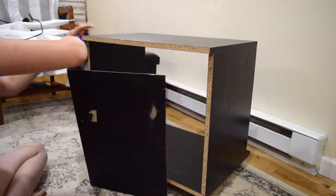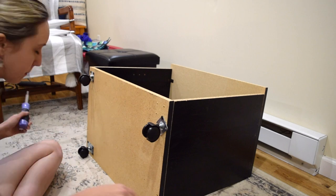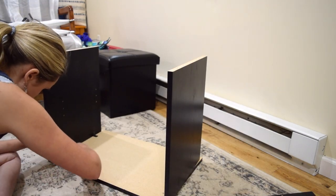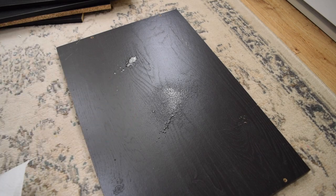The first thing I had to do was completely disassemble the TV stand. So here's a little time lapse of that. Once it was done, I gave all the surfaces a good wipe down.